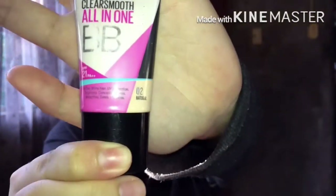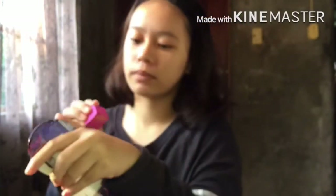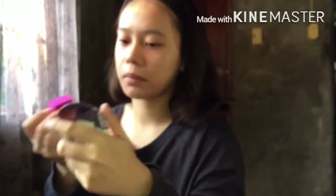For my foundation, I'll be using the Maybelline Clear Smooth BB Cream. It gives a powder finish when you apply it, and it's not too white — it adapts to your skin tone whatever color you have. It's really nice.